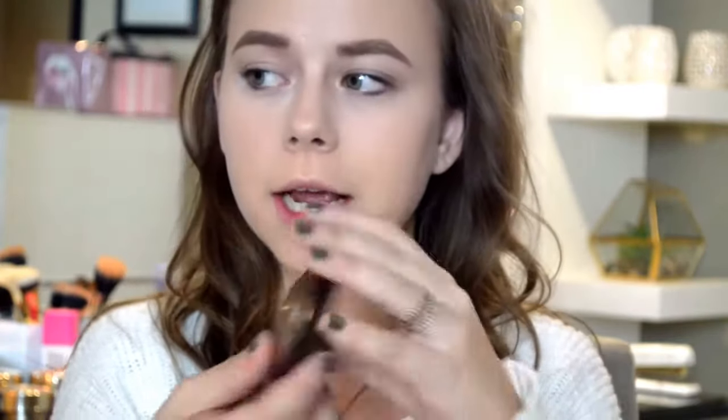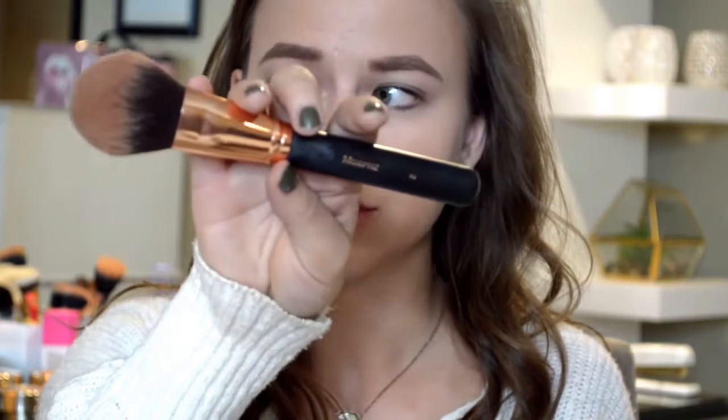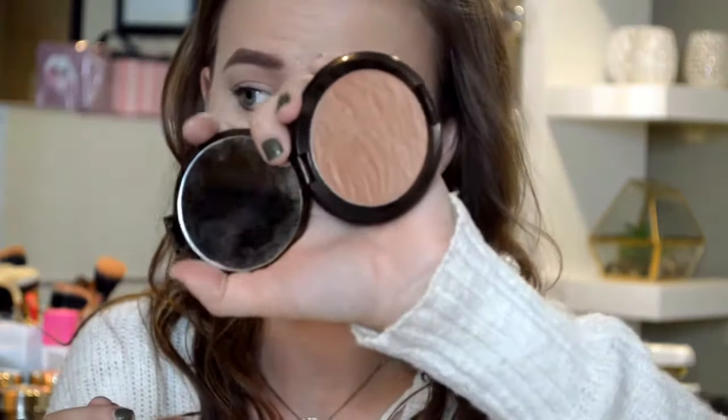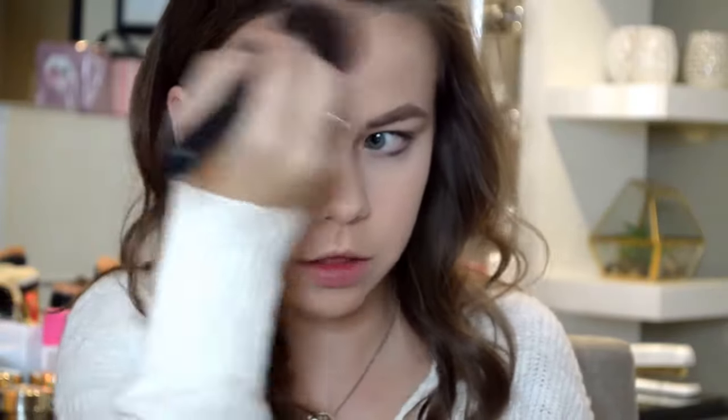Now that I've got my brows on, I'm going to go into the bronzer. I have a Becca bronzer in Capri Coast — I've been using this for the past couple days and it is so pretty, the perfect shade. I'm going to go in with my Morphe R2 brush. Basically just make a huge three shape on your face with the bronzer.